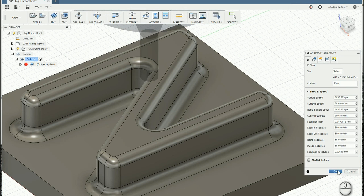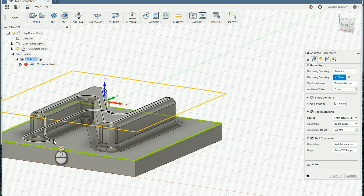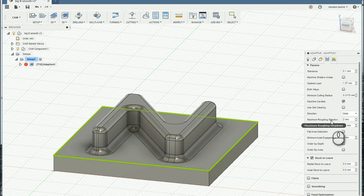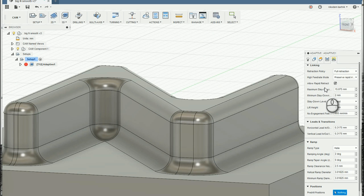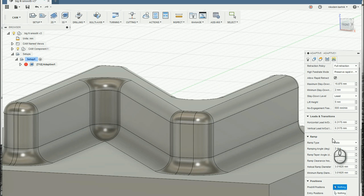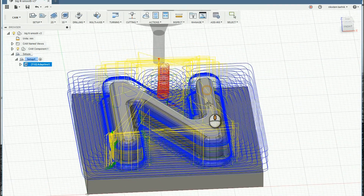You can also modify the plunge feed rate and ramp feed rate — basically everything that has 'feed rate' at the end, you can modify and change the value according to your needs. In the geometry, we have to select the bottom of our model. Here is a very important setting: maximum roughing step down — set it to 2 millimeters or maybe a little bit more. And here is fine step down, which means how deep the machine will mill on those fillets. I chose 0.1 millimeters, which gives a pretty nice result, but if you want faster machining, choose 0.2 or even more.